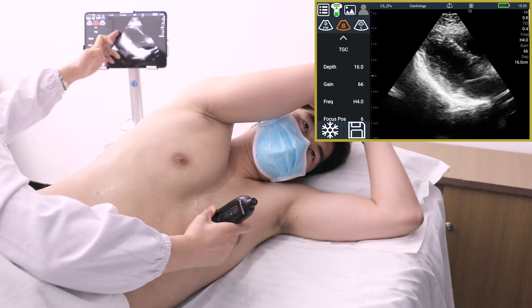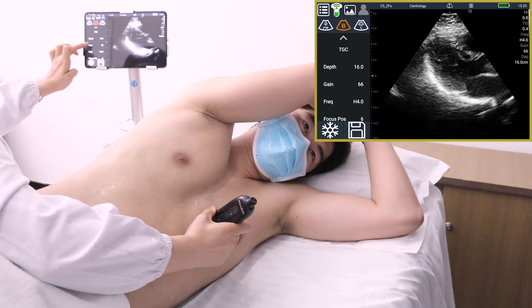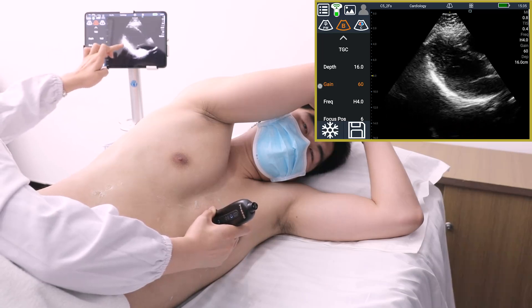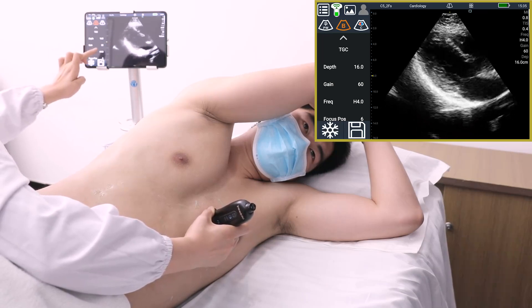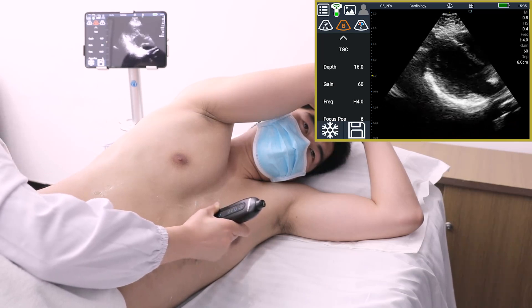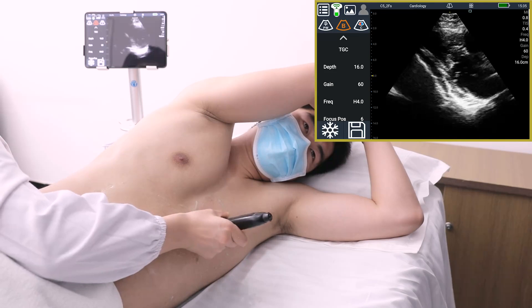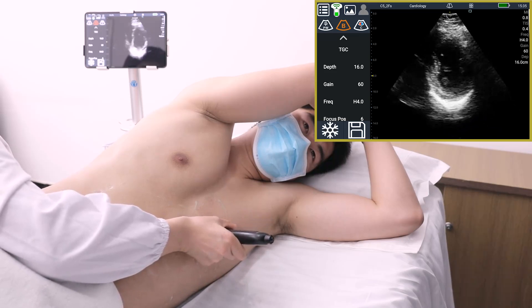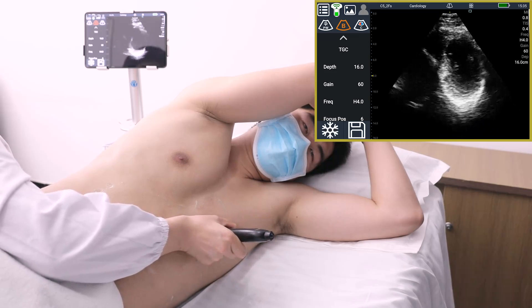In this view, judge whether there is pericardial effusion around the left ventricle. Observe the movement of the mitral valve, papillary muscles, and apex from the short axis view of the left ventricle.